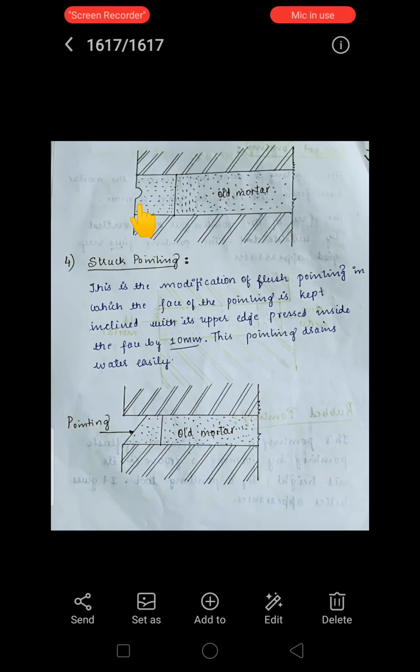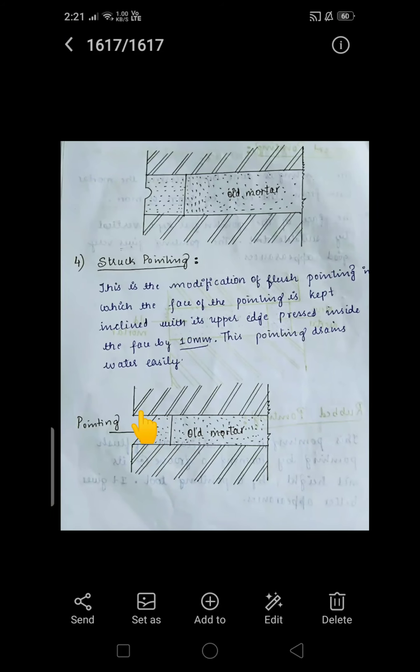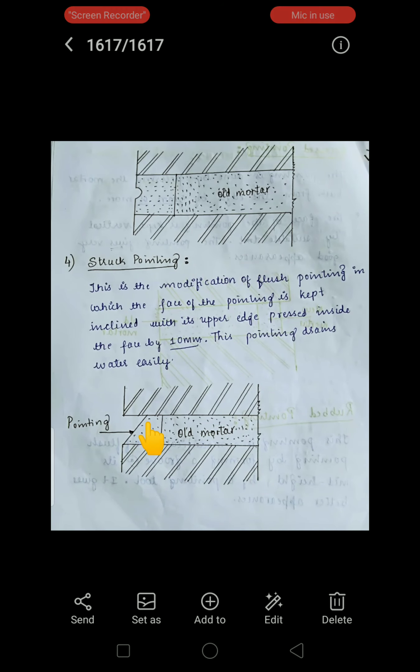Struck pointing is a modification of flush pointing in which the face of the pointing is kept inclined, with its upper edge pressed inside the face by 10 mm. This pointing is designed to drain water easily. As seen in the figure, it is similar to flush pointing but the mortar is applied in an inclined way, and the advantage of providing the inclined pointing is that it removes drain water easily. That concludes the types of pointing.